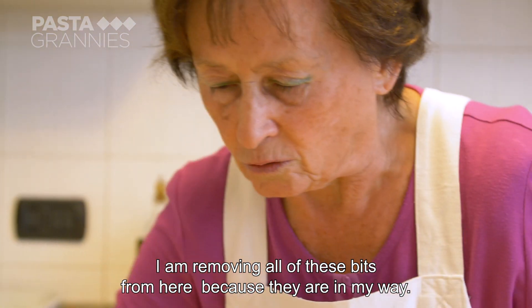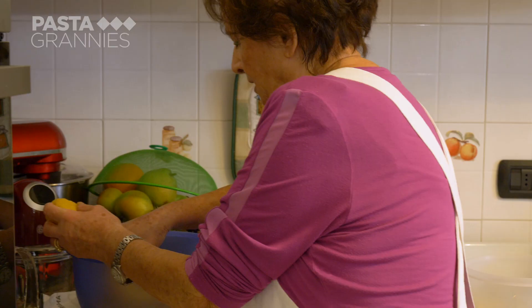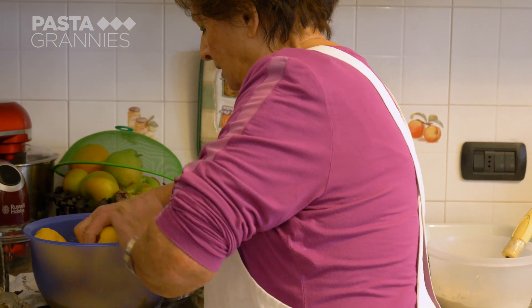Carla sets aside the freshly made dough, as she has already made some about three hours ago which is now ready to use.